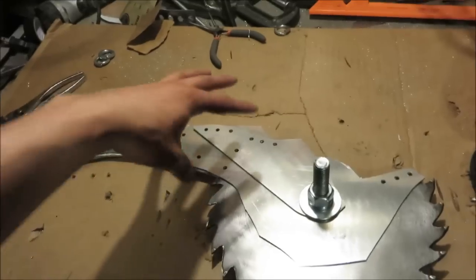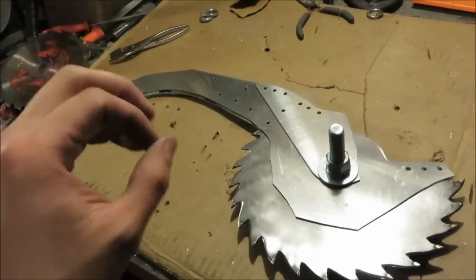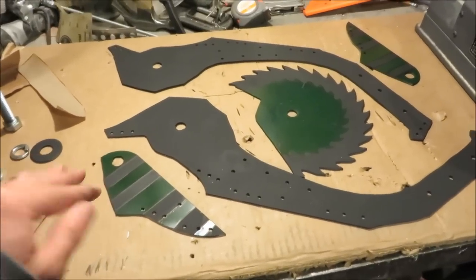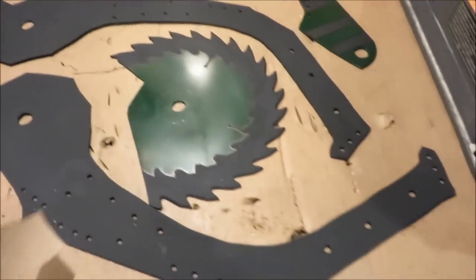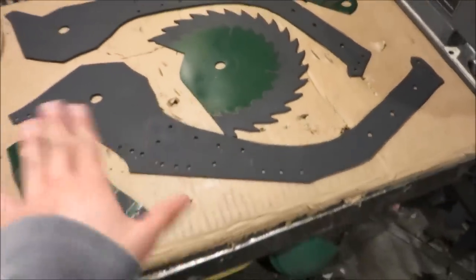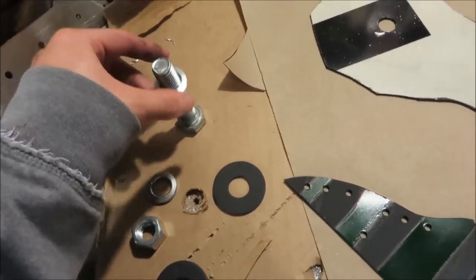I put the saw blade onto the bracket, took a sharpie and made dots along the edge of the saw blade for the rivet holes. I've now bolted it together and drilled all the rivet holes and dowel pin holes. With all the holes drilled, I painted all the pieces. Now I've got everything painted with some awesome green decals. The very last thing before you bolt and rivet everything together is to trace a section of the handle onto paper.